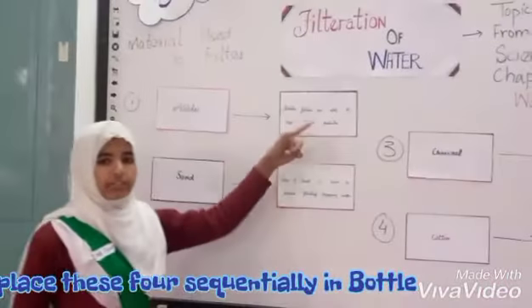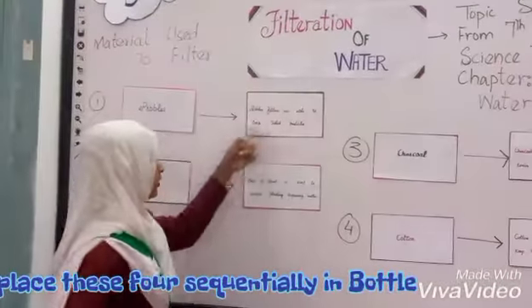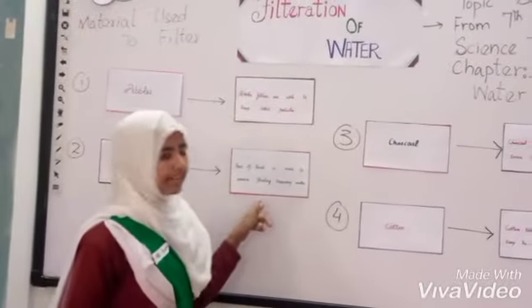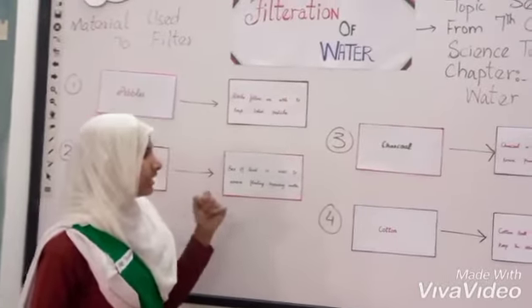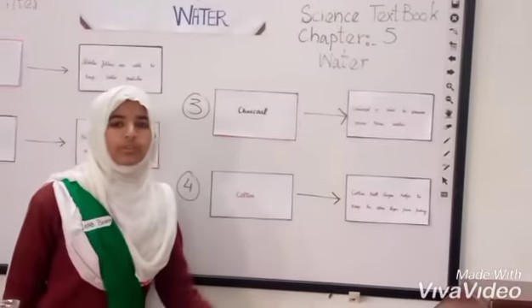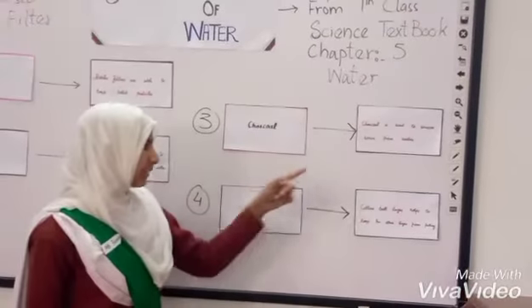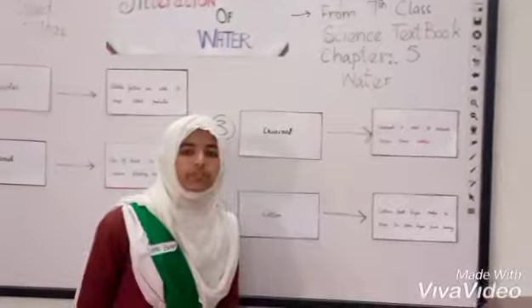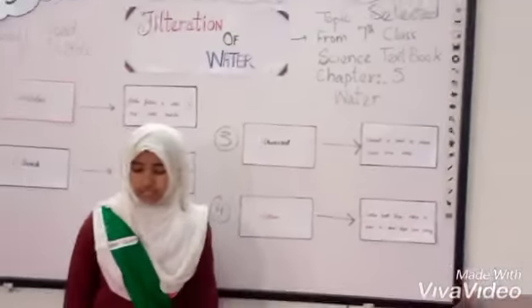Pebbles are able to drain particles within the water through physical means alone. Sand is used to remove suspended matter as well as floating and sinkable particles. Activated charcoal works through the process of adsorption, which binds impurities chemically rather than physically. Finally, the cotton ball layer helps keep the other filter materials from falling out.